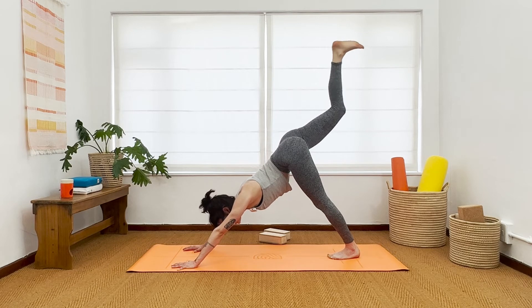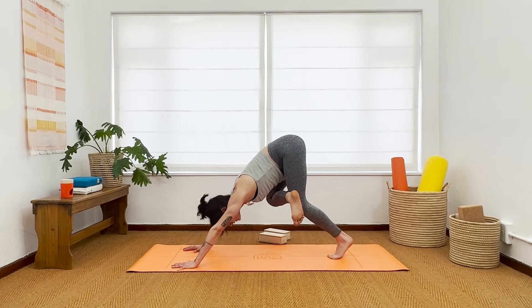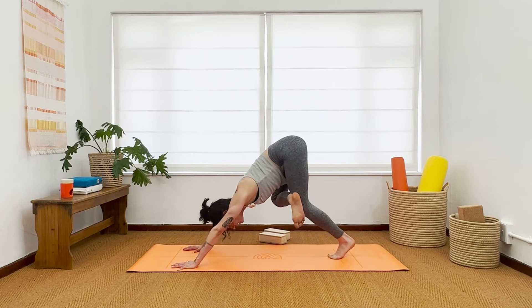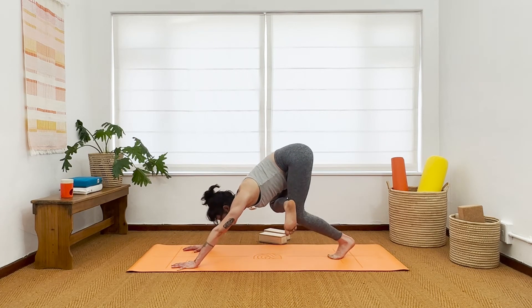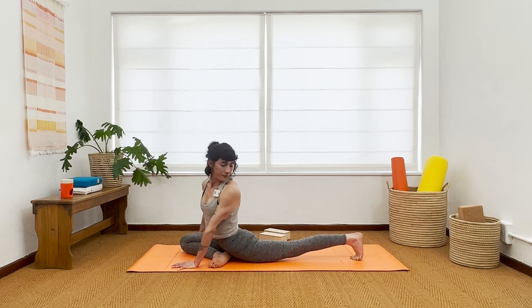Breathe in here. Exhale, bend the knees — squeeze right knee to right elbow, figure four. Pause for a moment, feel that delicious stretch on the right side. Then look forward and propel yourself forward — right knee to right wrist for your half pigeon.